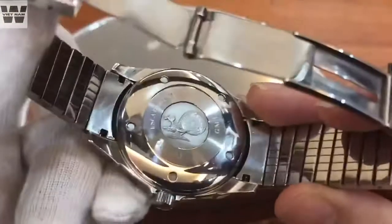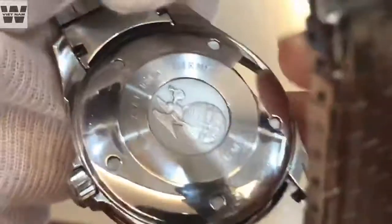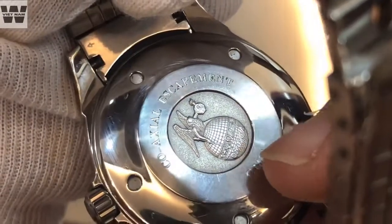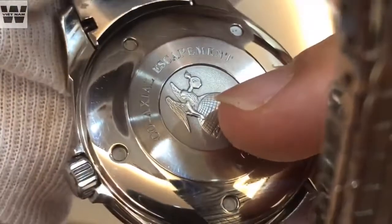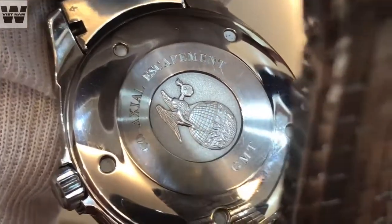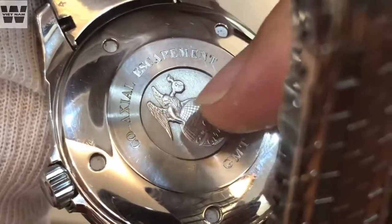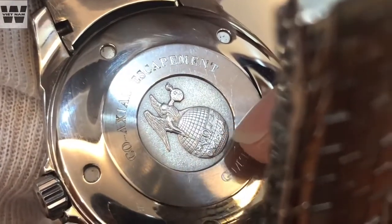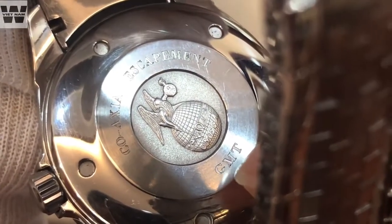The caseback is a solid caseback. It is a relatively interesting detail. Here we have the text 'Co-Axial Escapement.' At the center we have the logo of the god of time, Kronos. If you collect vintage watches, you will recognize this logo — it can also be seen on old American engine watches, using the winged Kronos holding a watch with the Omega logo. Here we also have the word 'Omega' with a globe, and additionally the text 'GMT' indicating the watch's additional function.